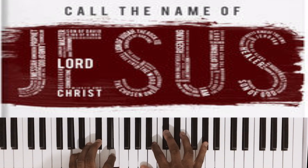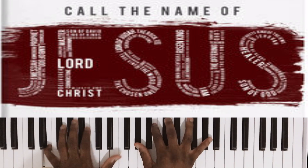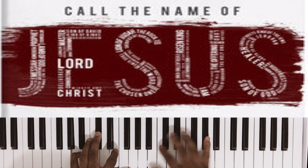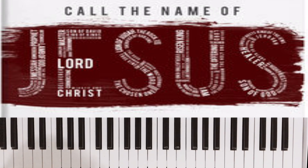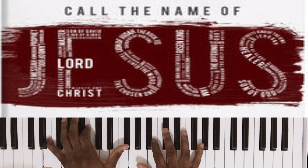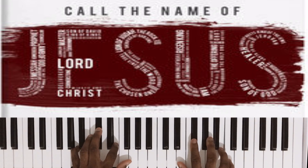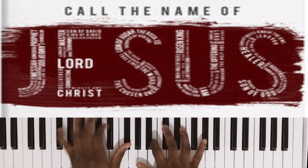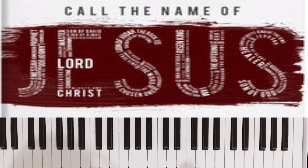So if you hear this song, they do like a piano lick. It's E, F sharp, B, F sharp, E. To be honest guys, that's like 40% of the song right there.